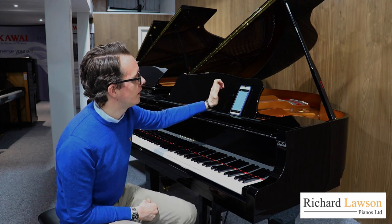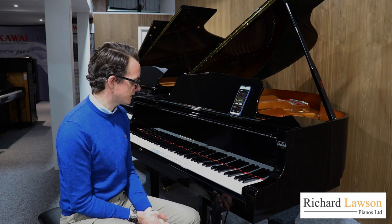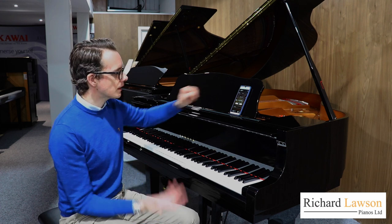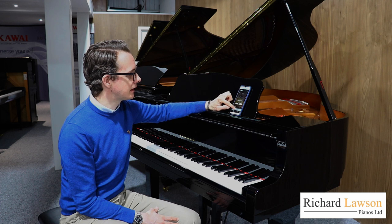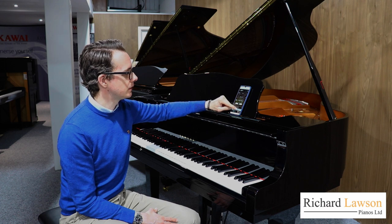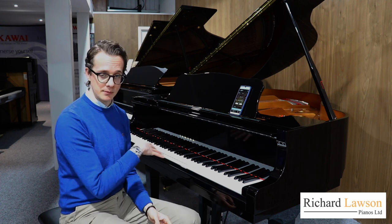So I'll press stop. That's just saving to the piano. At this point, if I just press play — of course, as with all the other titles on here, built-in songs, Disclavia Radio and so on, I can change the volume of that. That was a bit loud maybe, so I'll just play it again. I can do all the usual things with my own recordings that can be done with the other titles.